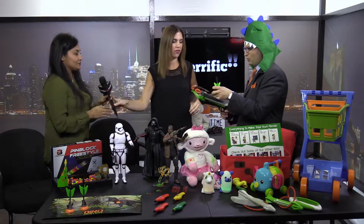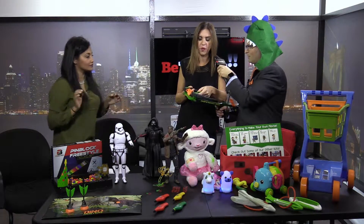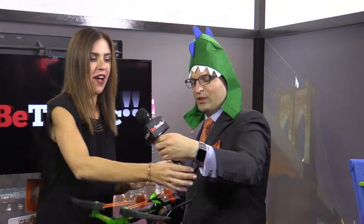Can you hold the mic? I'll show you how to reload. So you put the dart in here, and then you pull it back like that. I'm going to shoot this over the camera — or make it look like I'm shooting it at the camera.